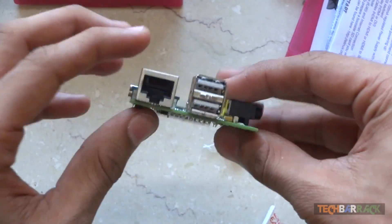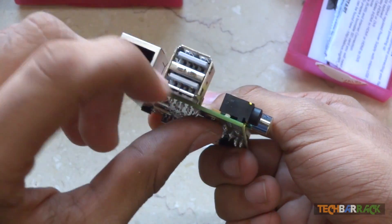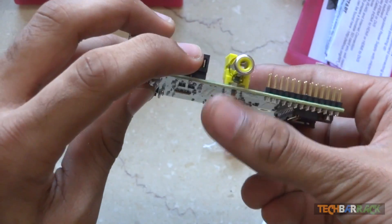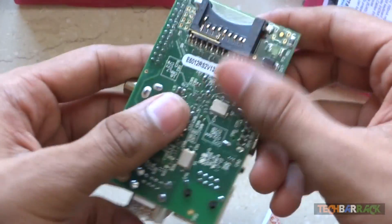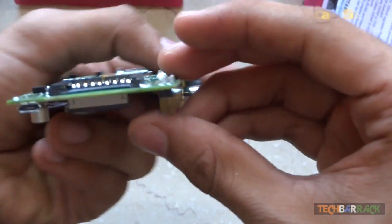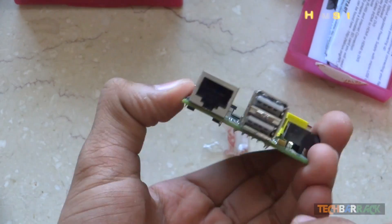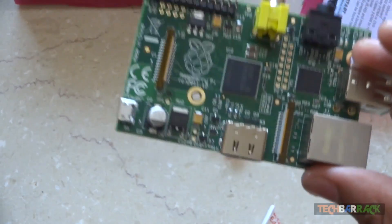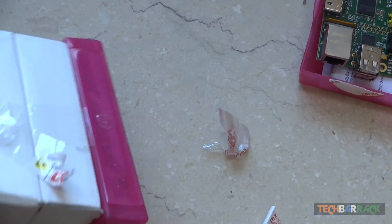Let me walk you through the hardware of this device. We have two USB 2.0 slots, an Ethernet slot, audio out, and an RCA video cable slot. There's also an SD card slot, a micro USB power slot, and an HDMI slot. It's a very nice small device that can do tons of stuff. I've also ordered a cover, so let's unbox that too.